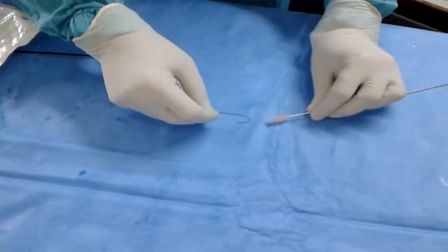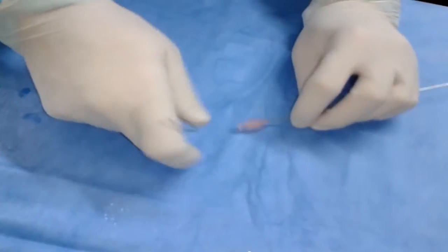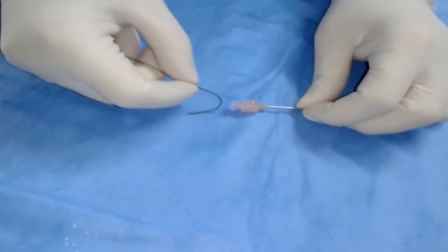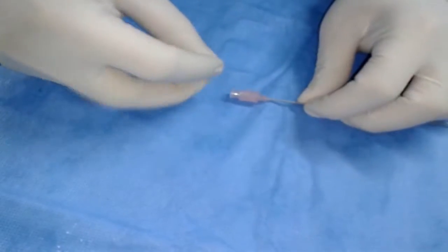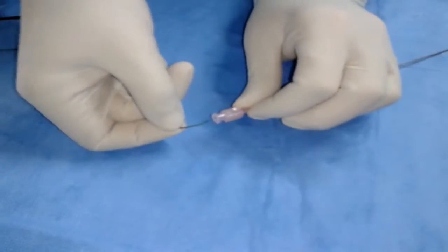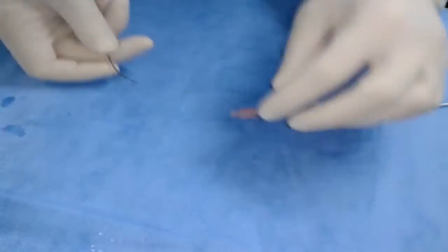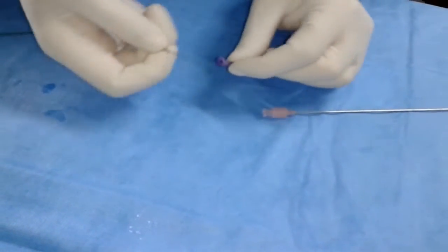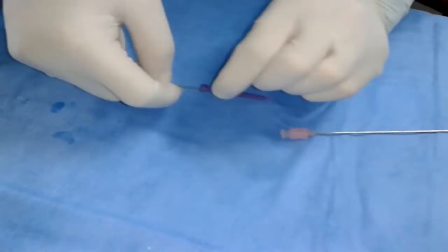In order to introduce a J-tip guide wire in the puncture needle or catheter, the J-tip should be straightened. This insertion can be sometimes tricky and both hands have to be used. A J-tip straightener or introducer can be used, but it's not so simple and also both hands are needed.